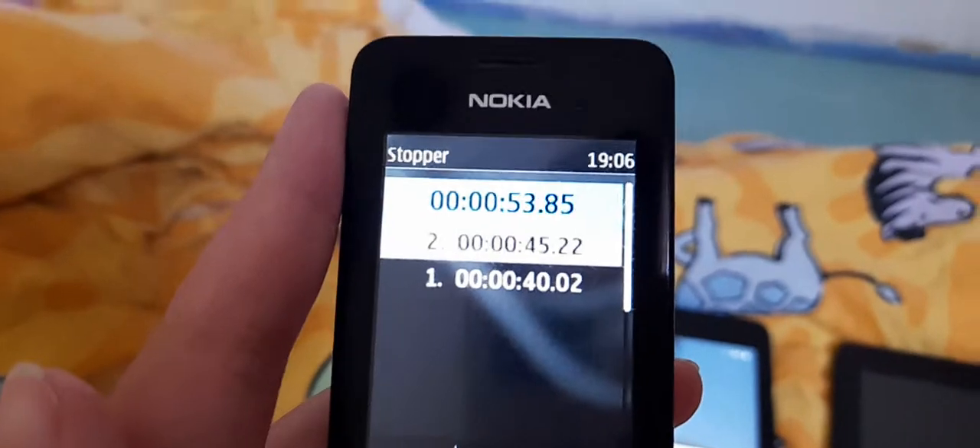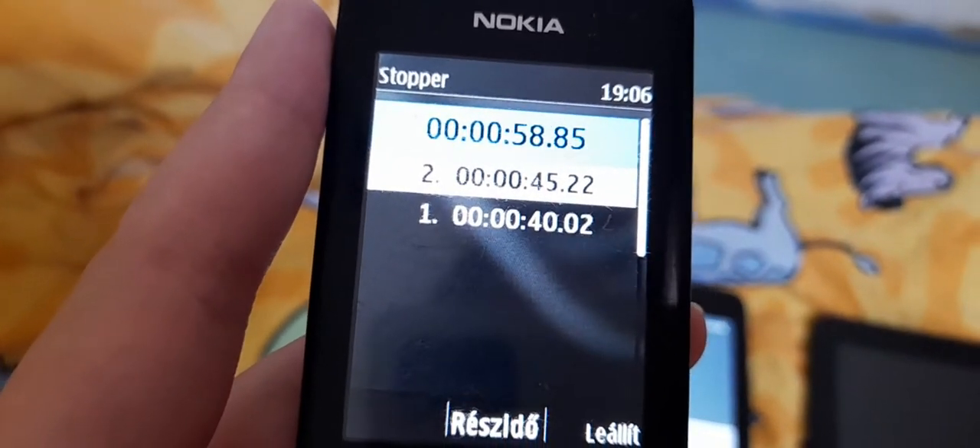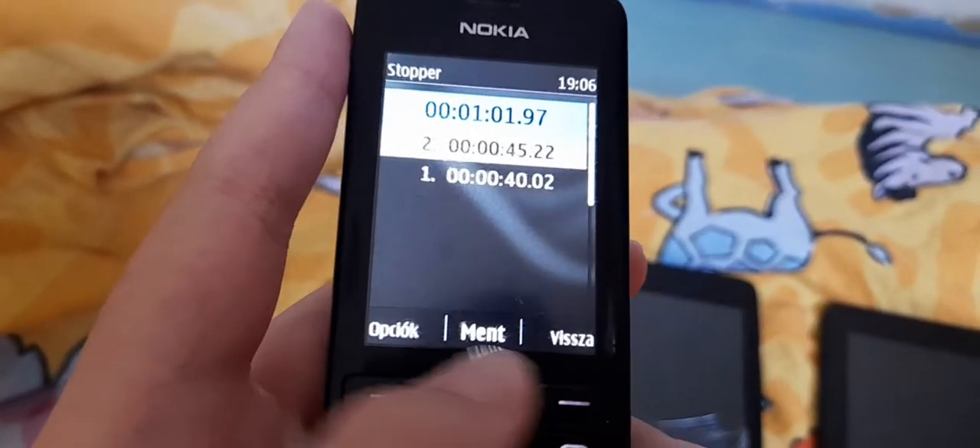The 1T7 booted up in 40 seconds! And the 3T8 booted up in 45 seconds. So the 1T7 wins!